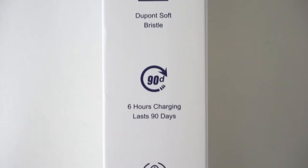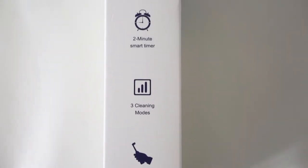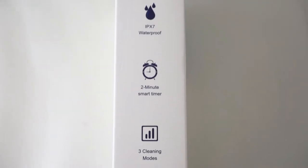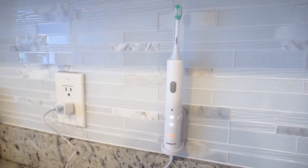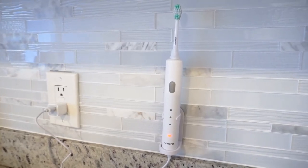Fourth, it uses wavy DuPont soft bristles and the density is 2 times that of other ordinary electric toothbrushes. Besides, there is a unique tongue cleaning silicone design on the back.